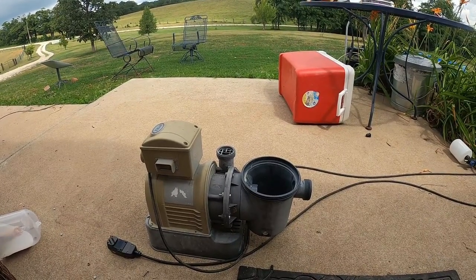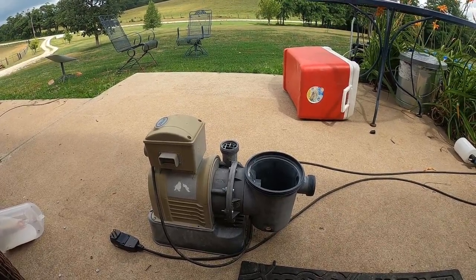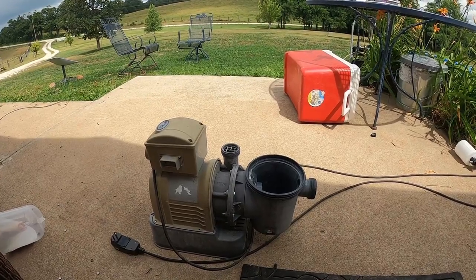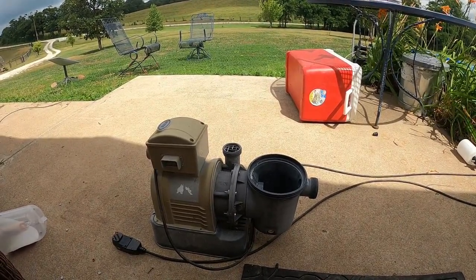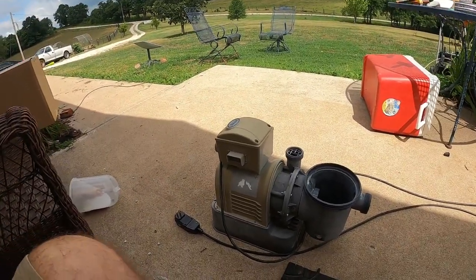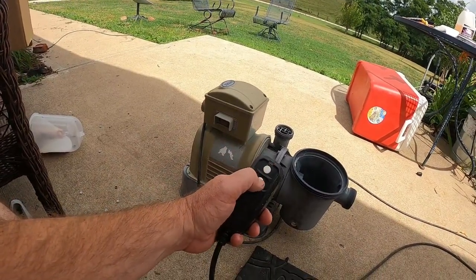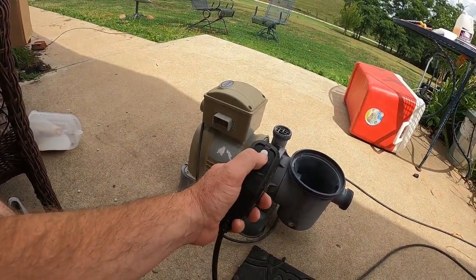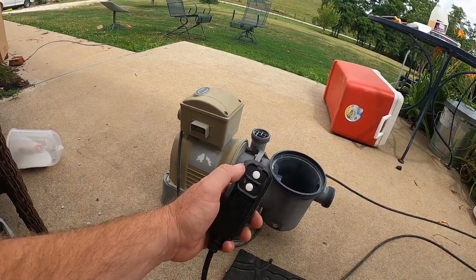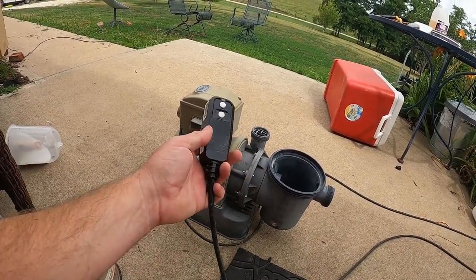So we're in the process of building one and you're going to see a video on it. But today I'm talking about this pump a little bit, and mainly how to swap out a GFCI — I'll have to look it up. These outlets that pools, hot tubs, and a lot of stuff come with have the annoying little button that trips all the time, especially once they get old.